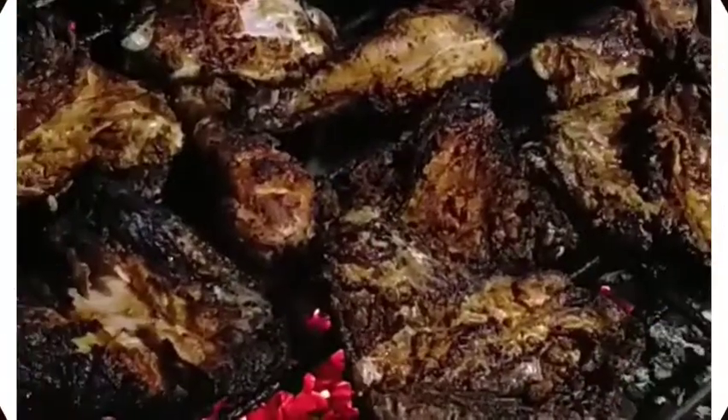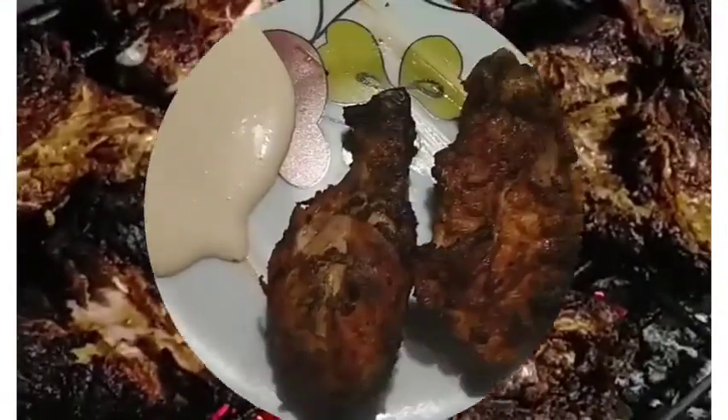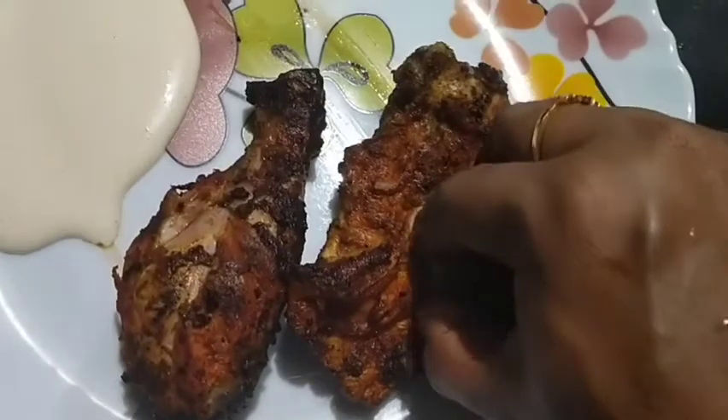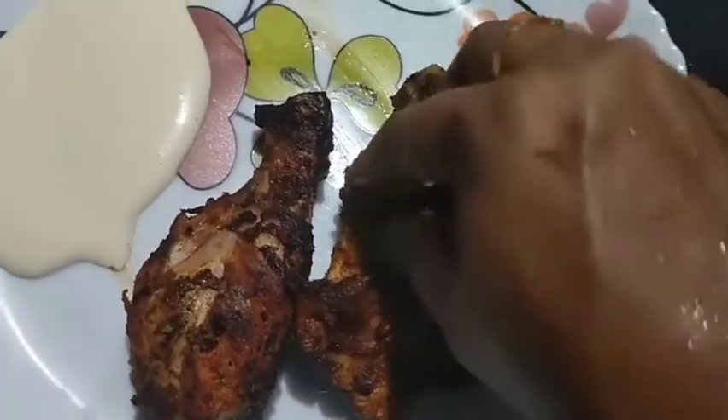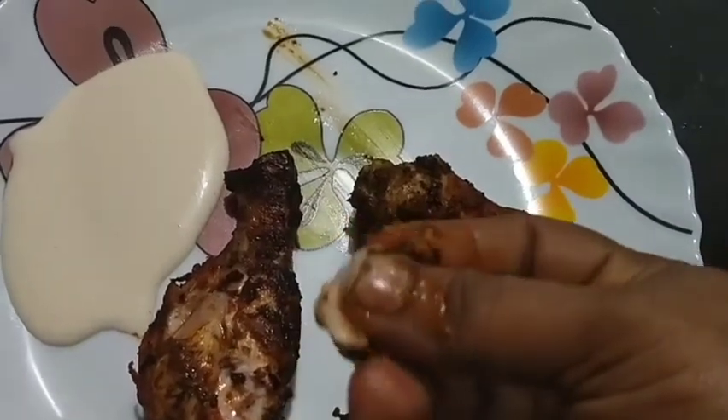Subscribe to my channel, like and share. I will grill the chicken for 2 sides. I will try it with a soft taste and give feedback.